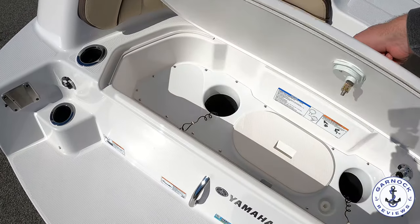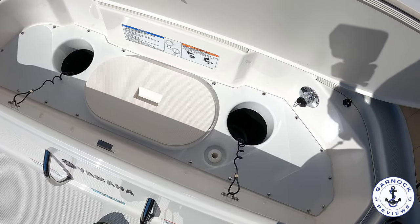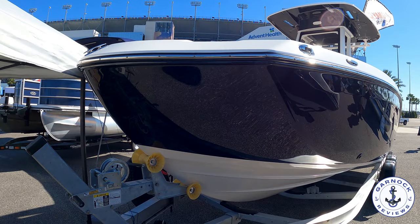I was very impressed with this boat — I can definitely see the advantages and the appeal. As always, I'd love to hear your thoughts in the comments below. If you haven't already, please hit that like and subscribe button — it really does make a difference. I'd like to thank Yamaha for the opportunity to come on board, take a look with the camera, and share it with you all. I look forward to catching you on the next one. Thanks everyone.